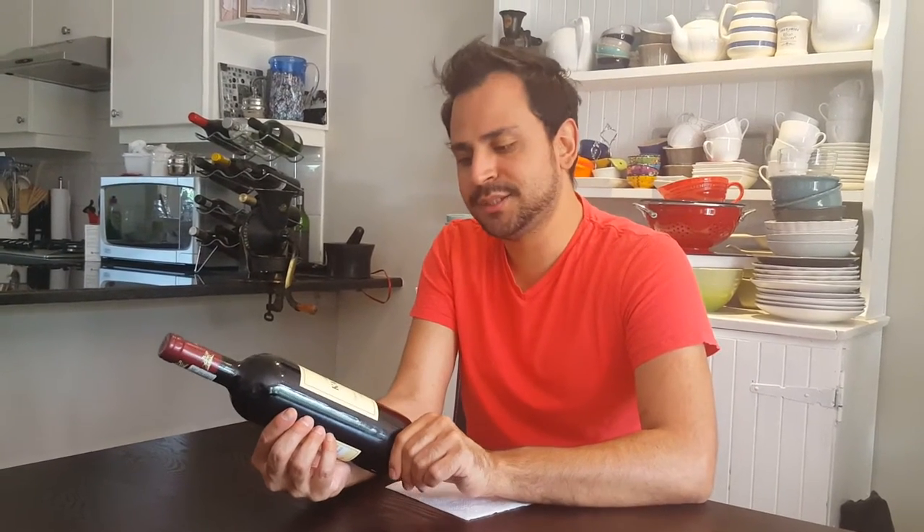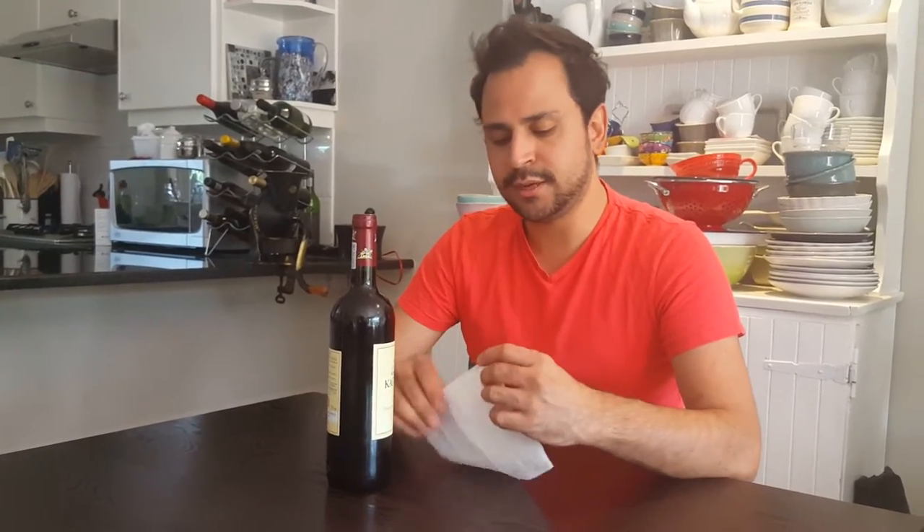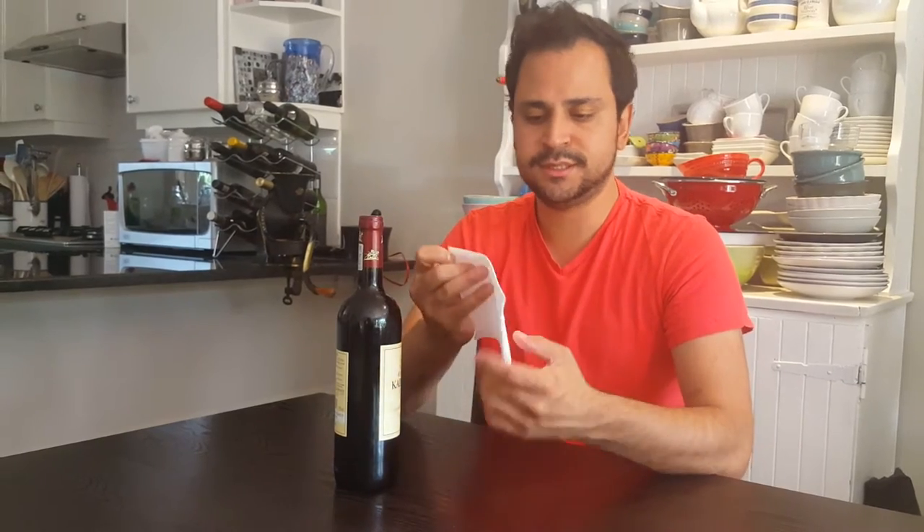It's a Sunday afternoon and I'd like to end the day with a nice glass of red wine. What I've done is selected a good bottle, and a little trick of mine when opening a new bottle of wine is to dress it. I'm going to show you exactly how I do that. What you need is an ordinary serviette — just a square one. You don't need any fancy napkin or cloth.